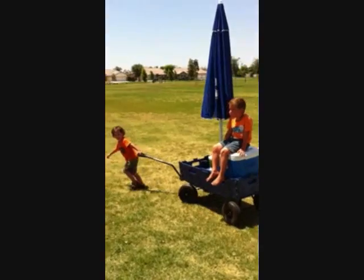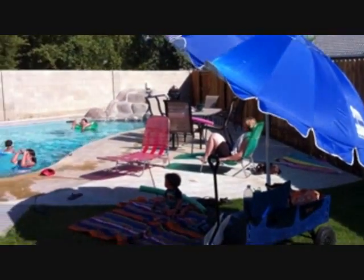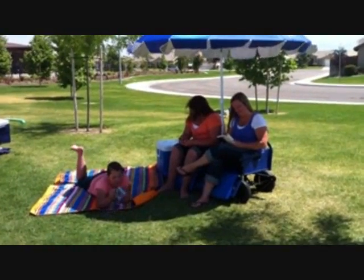One of the most exciting moments for us with the Shade Wagon is when USA Today named the Shade Wagon one of the top ten products to have for summer. They then took our wagon to the Today Show, and Matt Lauer called our wagon the little red wagon on steroids. The Shade Wagon is a product for everyone, whether it's spending days at the beach, lounging by the pool, throwing balls at the local park, or hanging out in your own backyard. You can relax — we've got you covered.